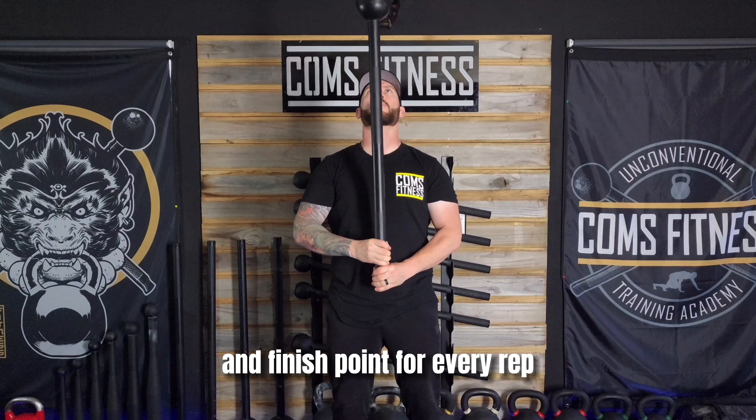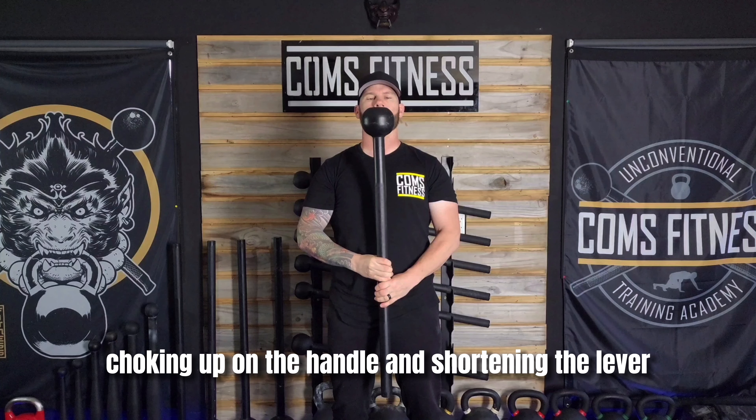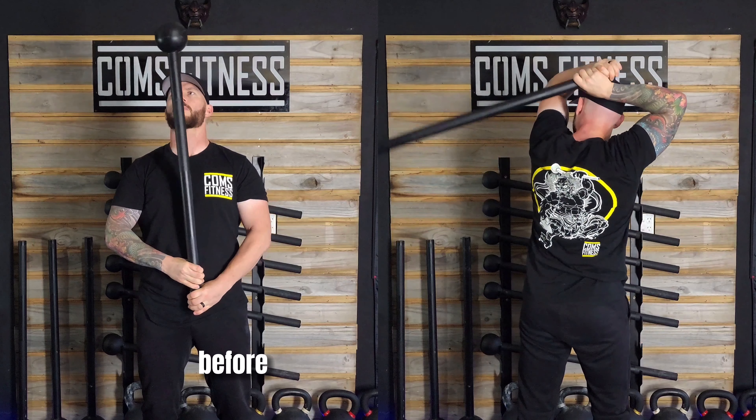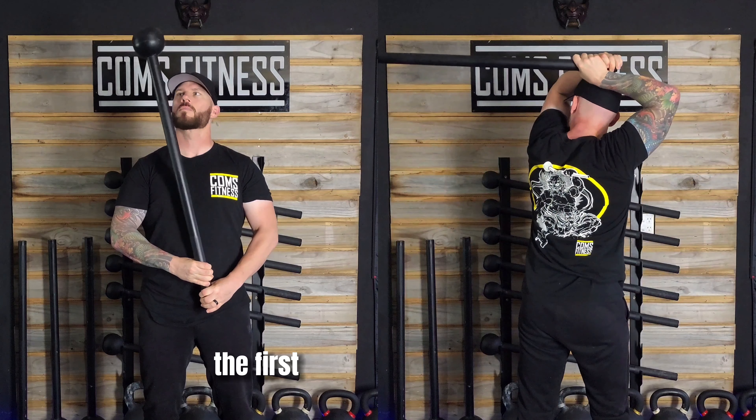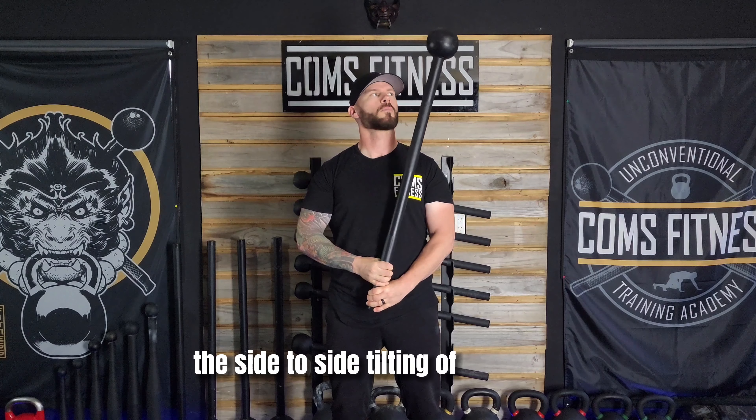Begin with the mace in a vertical center position with your hands stacked in front of your navel. This is your starting point and finish point for every rep. Because the 360 generates centripetal force, choking up on the handle and shortening the lever will make things easier for you, while lengthening the lever will increase the challenge.